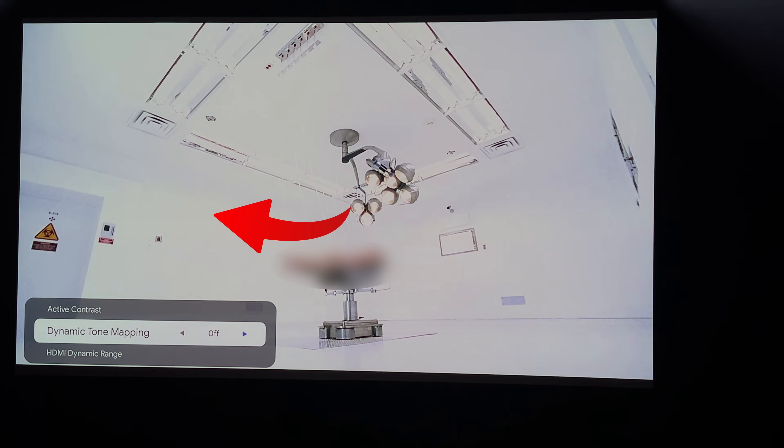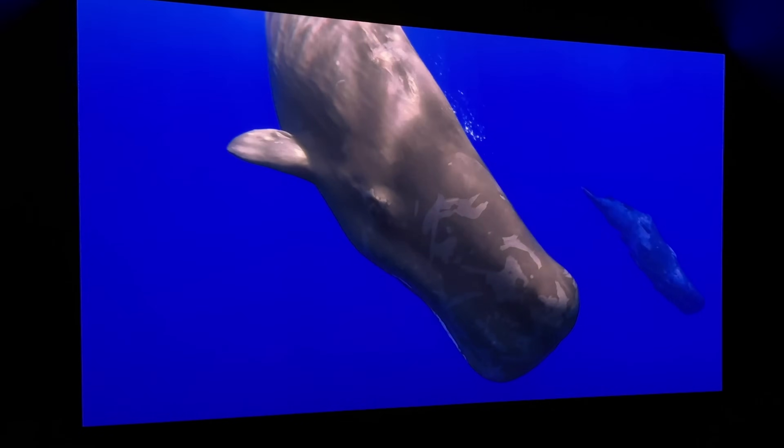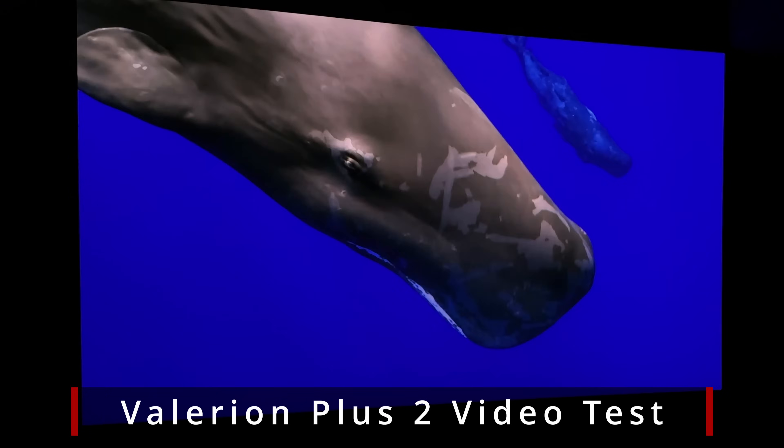That dynamic tone mapping is very prominent in a Resident Evil scene. Turning it off shows overexposure in white areas, but as soon as dynamic tone mapping is turned back on, that goes away. You could get dynamic tone mapping with the Dengbae, but you'd have to buy a 4K UHD player or something like a MadVR or Lumagen to achieve it. The overarching result is that the Dengbae looks a little less colorful and more washed out, while the Valerian just pops more and looks like a much more expensive projector.